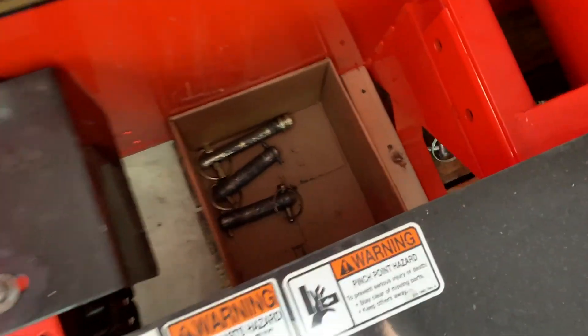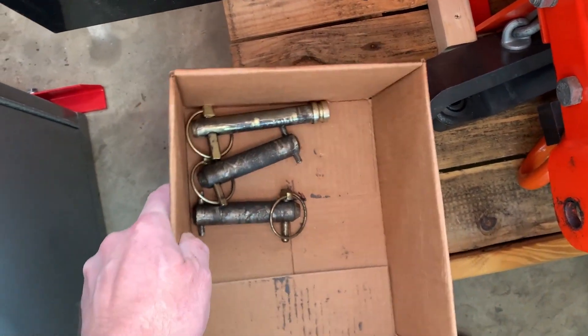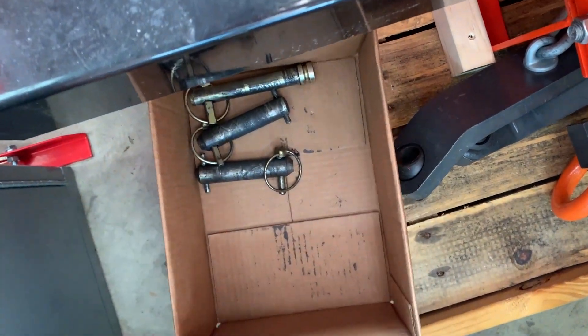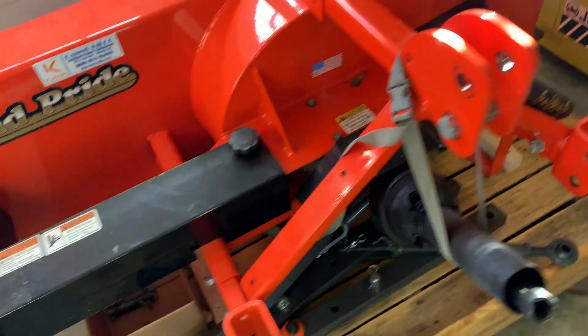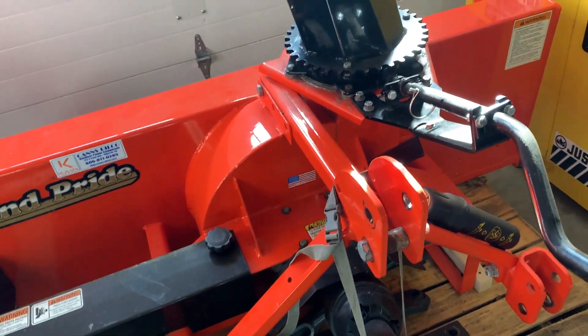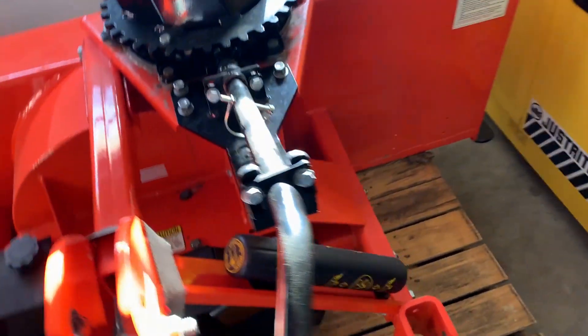By the way, quick note — whenever you have an implement like this, if you have any pins that are specific to it or anything like that, put it in the box and put it on the pallet with it, or keep it with it, put it in a bag, attach it — do something so that you don't lose those and don't wonder what the heck this box of pins is sitting someplace else a year later.